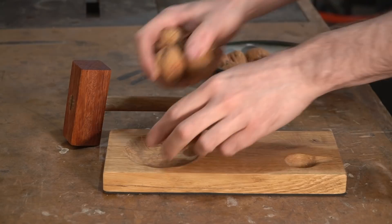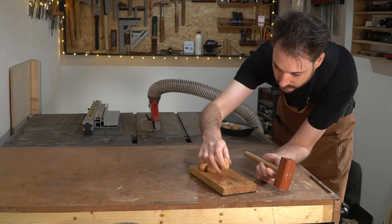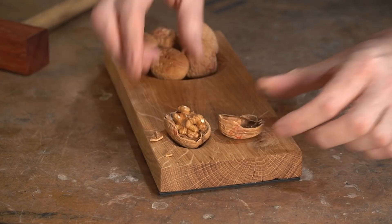That's it all done — I can fill it with some walnuts and give it a go. That worked surprisingly well. It's a bit of fun and I think it'd be a nice little gift. Now on to the next thing — something I remember from my first year in secondary school home economics classes.